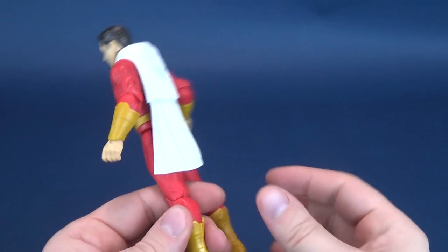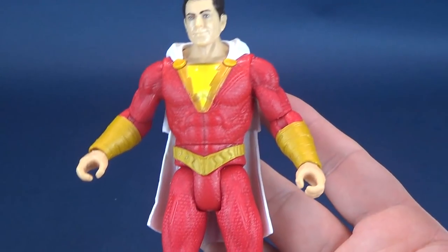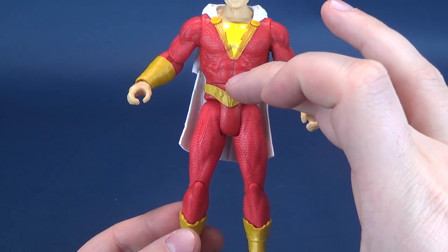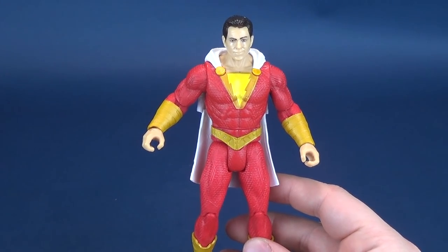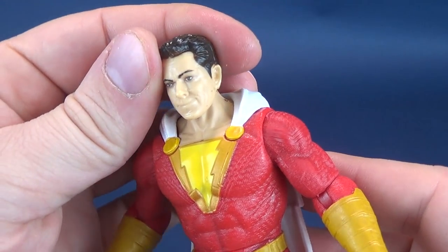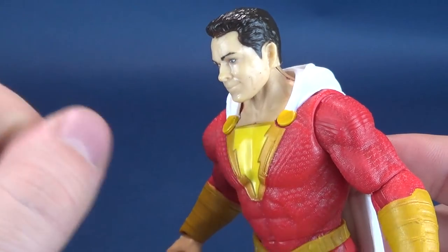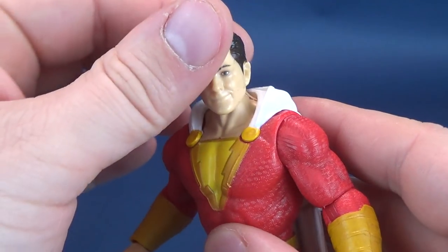For a basic release Shazam figure, if you've picked up the Batman v Superman or Justice League Mattel figures, it's basically on par with those. They have some posability, but they follow the same stockier build formula — very large arms and in some cases short-looking legs. It's essentially the same carbon copy formula from the Batman v Superman and Justice League lines. The sculpt isn't terrible; it's more geared toward a kids' line, so I can't imagine many collectors picking these up.